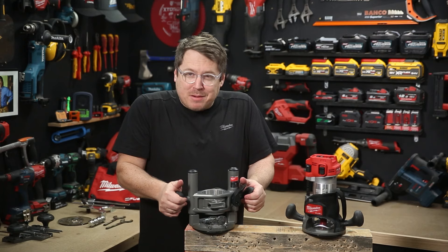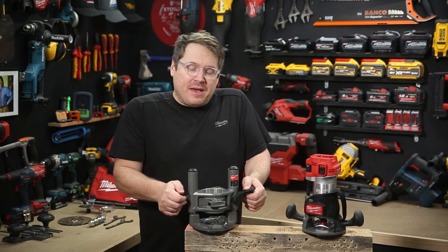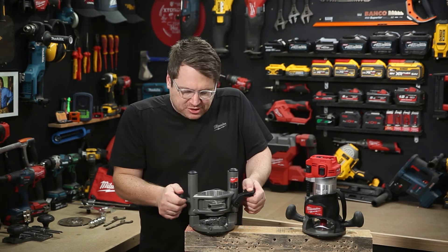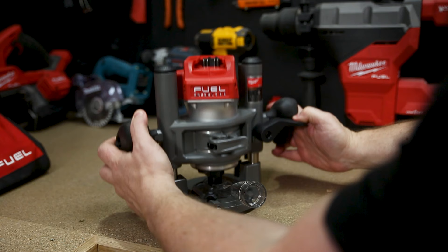I love the nice big rubber moulded handles on this plunge base, and it's got this locking lever that's spring-loaded under your thumb. So whenever you release it, the router is locked at that height. Press it down and you can slide it up and down for your plunge or against your stop. Release it — it's locked again. That's really cool, well-located, and works really well.